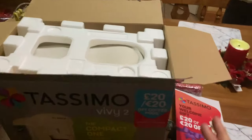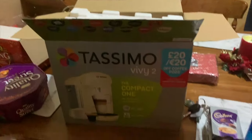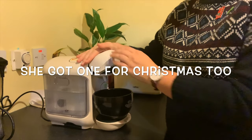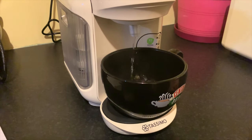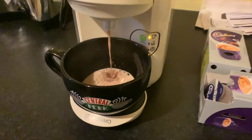Natalie just bought me a Tassimo coffee machine with hot chocolate pods — thanks Natalie, you're crazy — and vouchers! This goes in where the pod goes while you're cleaning it. Push this back down. It's cleaning! Just sitting here with my little Tassimo while it's cleaning. My first hot chocolate — amazing, beautiful.